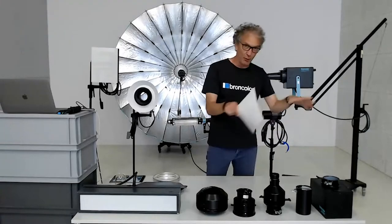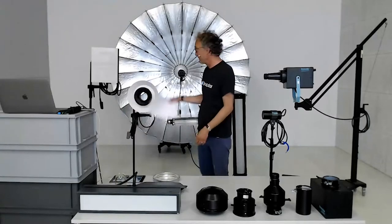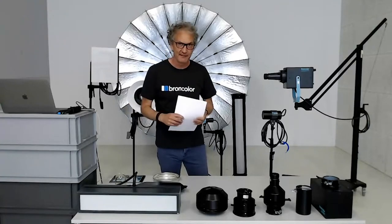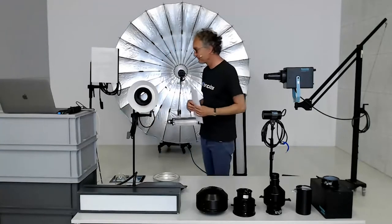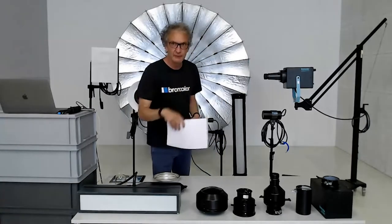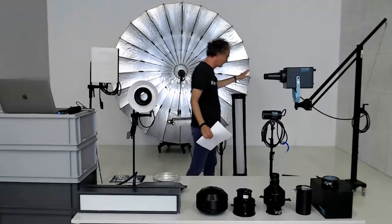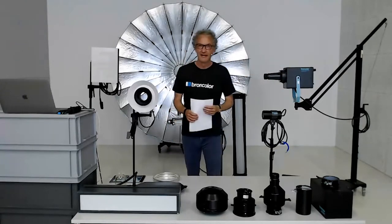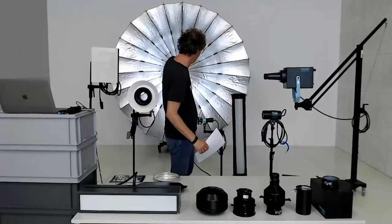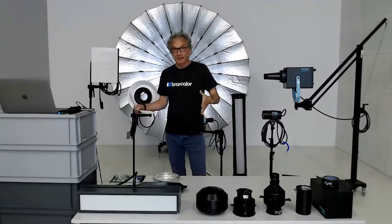We start with the small ones: the Picolite with all its accessories, then continuing with strip light, light stick, box light — light shapers more used for still life photography, very precise. Then we increase the size a little bit: the balloon, light stick as mentioned, light pipe, Pulso Spot for very nice light. In the end we finish with the biggest one, the Para 222 in the background.